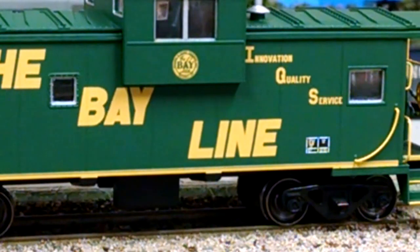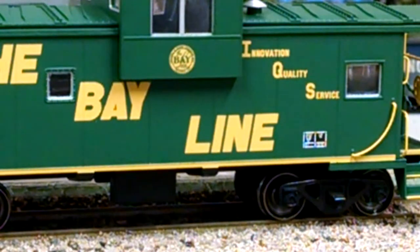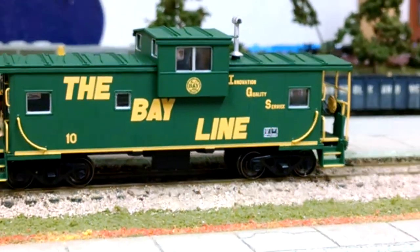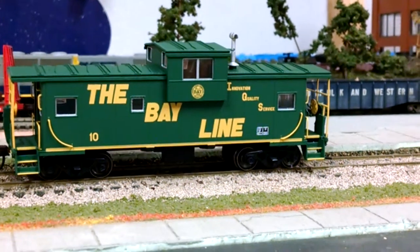As y'all know, I have a pretty good bit of Bayline stuff. I'm getting a few more Bayline woodchip hoppers, some A&N items and whatnot. Let me bring it around to the front here and I'll show you the rest of it.